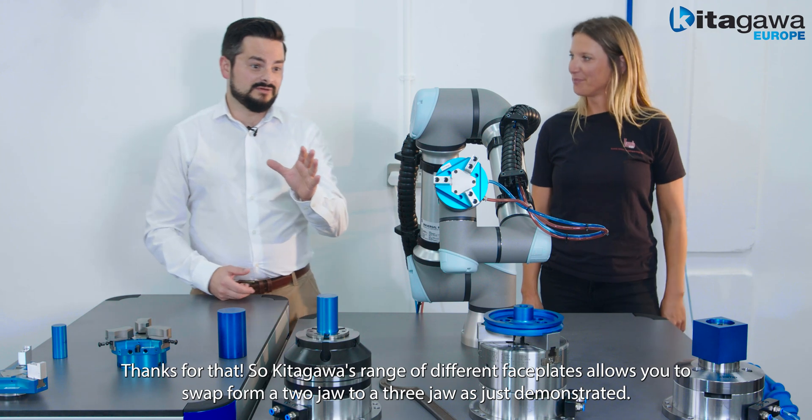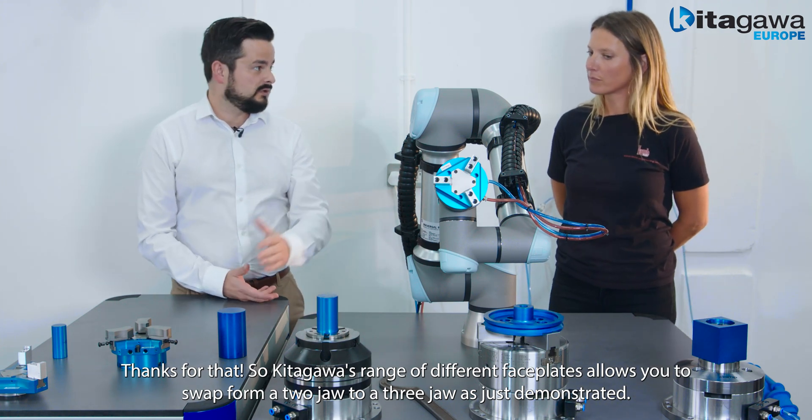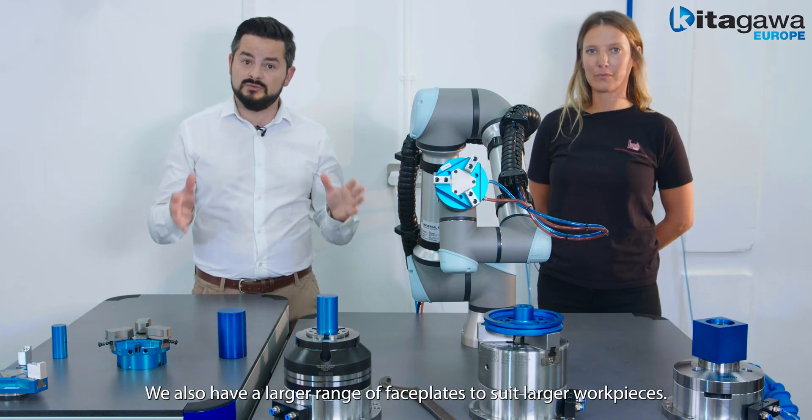Cheers for that. Kitagawa's range of different faceplates allows you to swap from a two jaw to a three jaw, as just demonstrated. We also have a larger range of faceplates to suit larger work pieces.